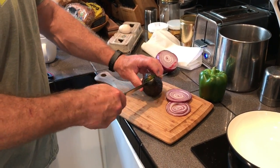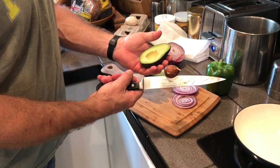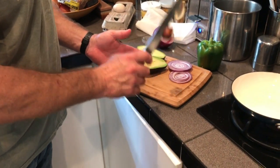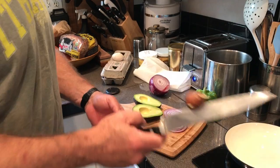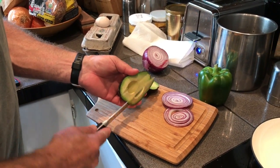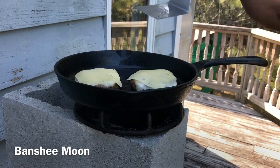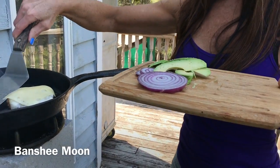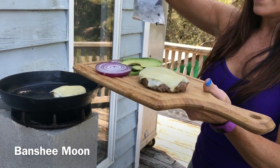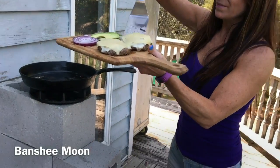We're going to do the avocado seed trick — show you that real quick. You just tap your knife into the seed and twist and it comes right out. Then take it to the trash and bang it right off. The onion smells so good. Mama says they're medium rare and ready to serve — yummy, that'll work.